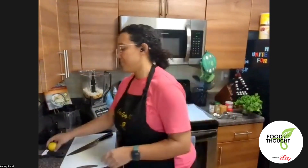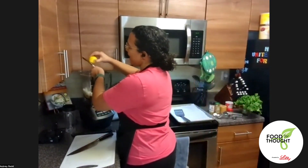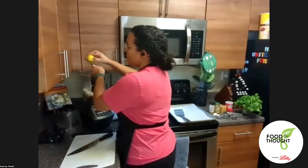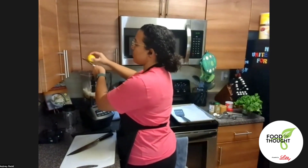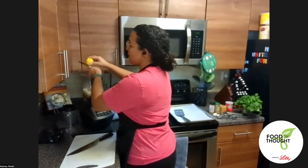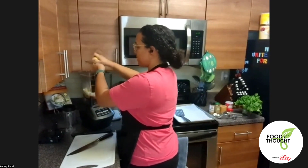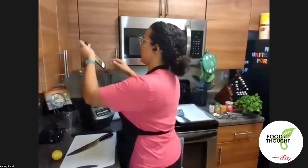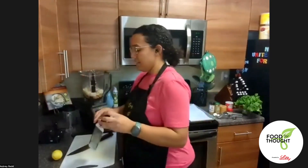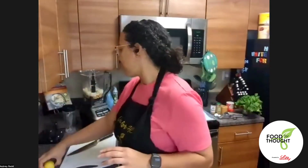I have a lemon and a zester — I need about a teaspoon of zest. I'm going to zest most of this lemon, and later when we make our hummus I'll use the lemon juice. It's a multi-purpose approach — using the zest and the juice, really getting the most out of this lemon. Zest it down until it's a light pale yellow color; when you get to the white membrane, you've gone far enough.